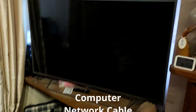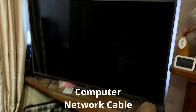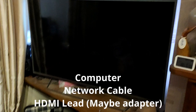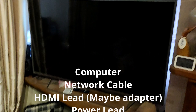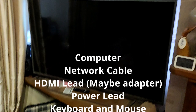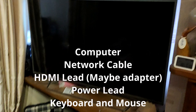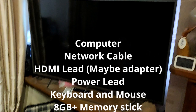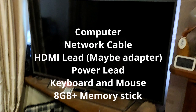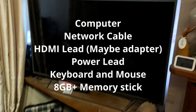Gather all your bits together: you're going to need the computer, a network cable, an HDMI cable — possibly a DVI to HDMI adapter — a keyboard and mouse. You'll also need a memory stick of at least eight gigabytes, because we need to download some software to get it all set up.